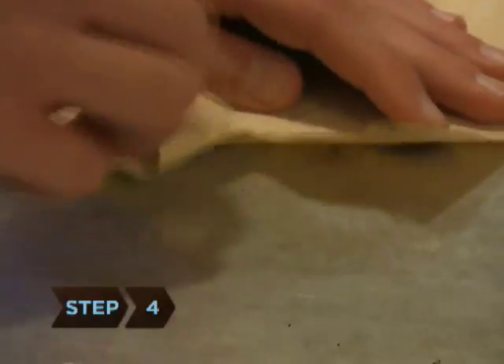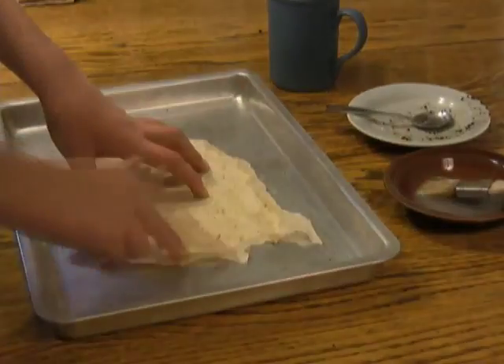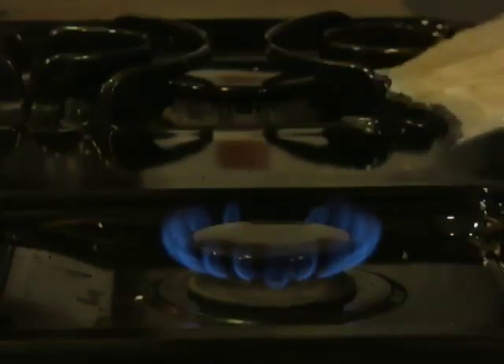Step 4. Tear the edges, then wet the inner borders slightly to keep from burning more of the paper than you want. Then burn the paper's edges.